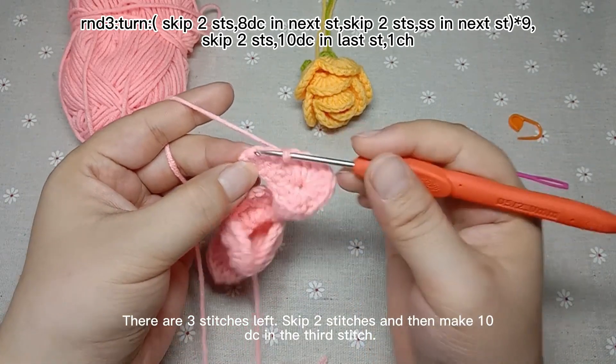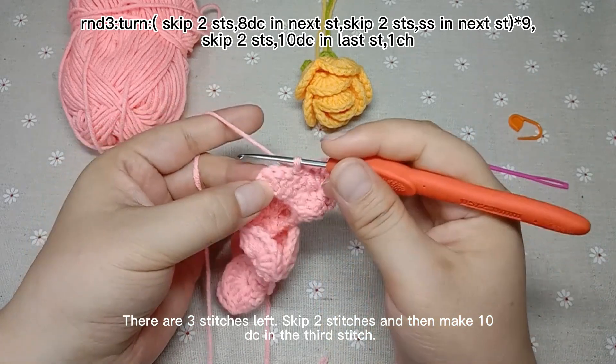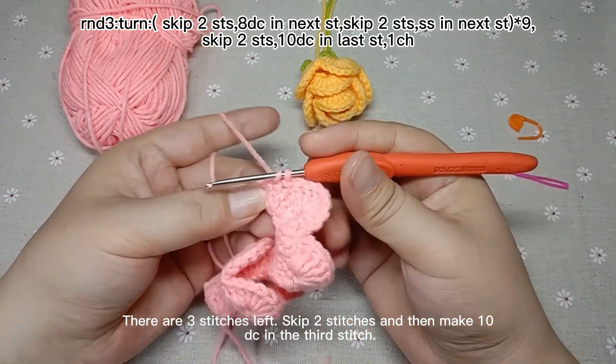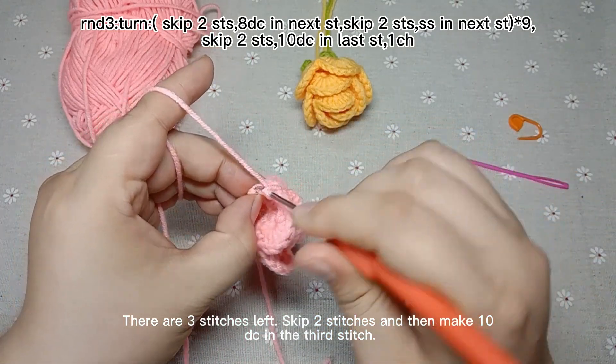There are 3 stitches left. Skip 2 stitches and then make 10 double crochets in the 3rd stitch. Skip 2 stitches.